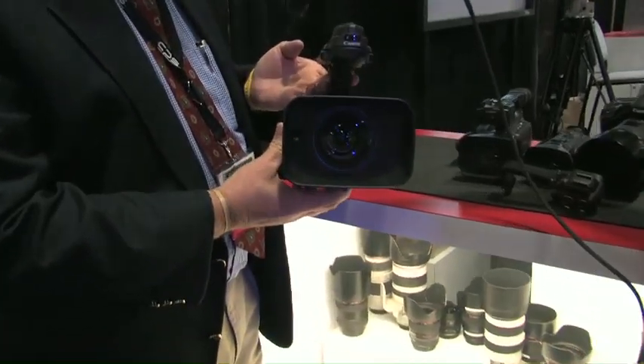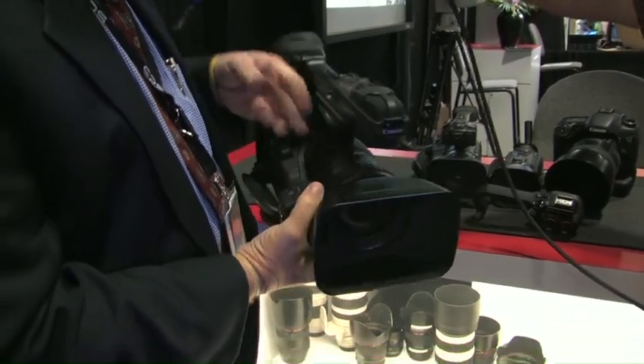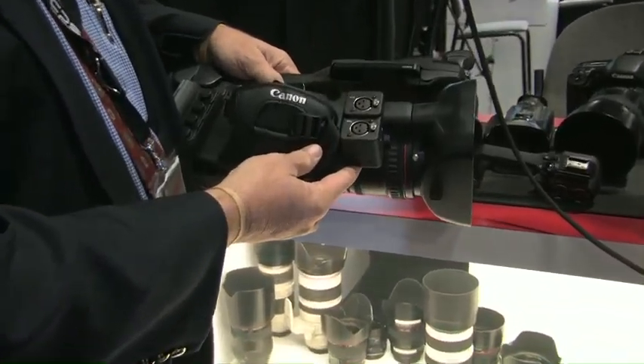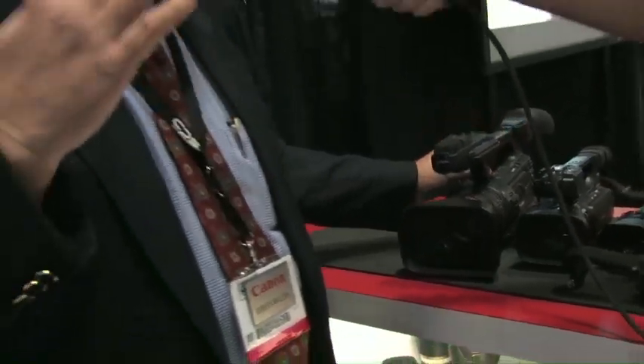Going up from the XF-105, the big brother is the XF-305. This jumps into a three-chip camera with an 18x full manual capable lens, high definition of course, XLR inputs — just a fully professionally oriented camera that can be used at whatever level of application you might have for it.